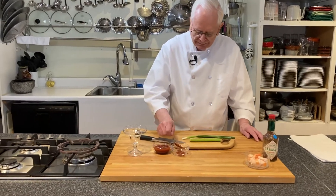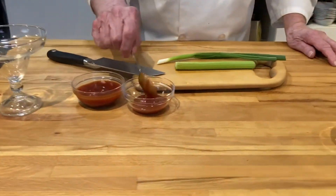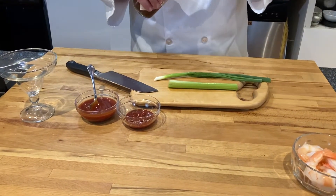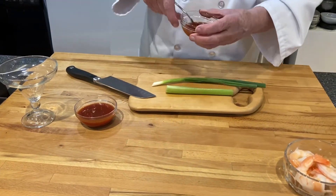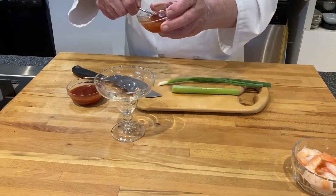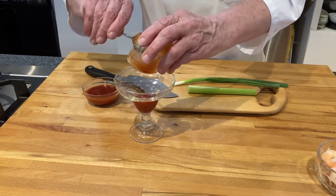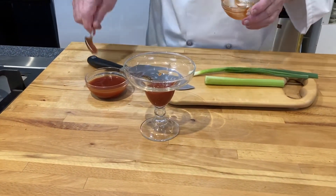First I start with ketchup — just a few spoonfuls — and then I'm going to add some Tabasco sauce to it, just to give it a little kick. We'll just kind of stir that together, and then in the glass we'll just put this right down in the bottom and fill that on up.